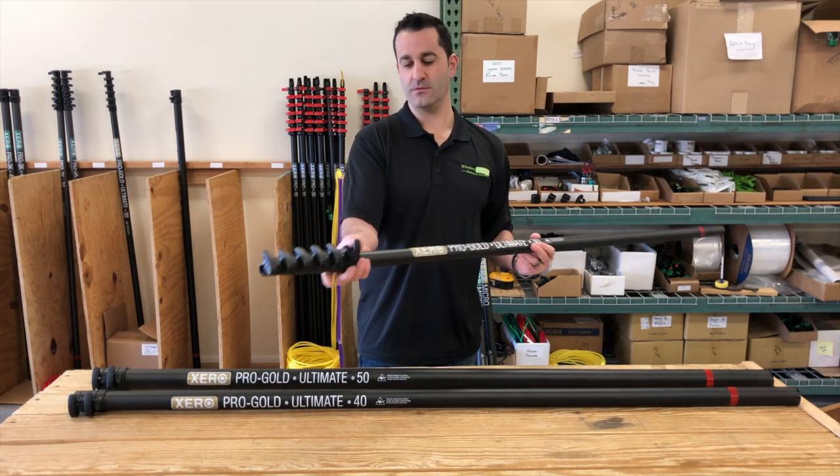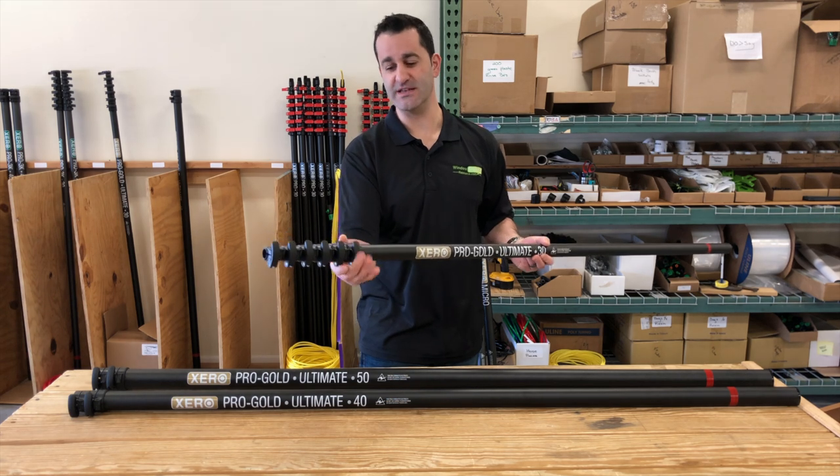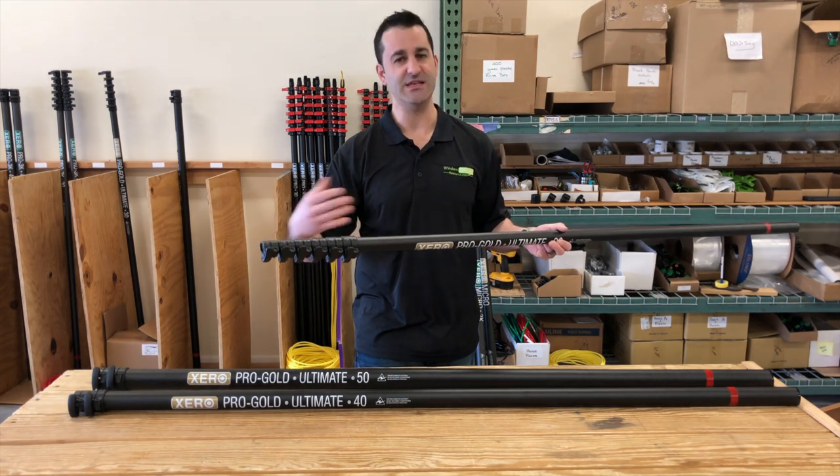The clamps are simple. Finger tighteners, no tools needed in the field. These are bolt-on, not glue-on clamps, so easier to maintain.